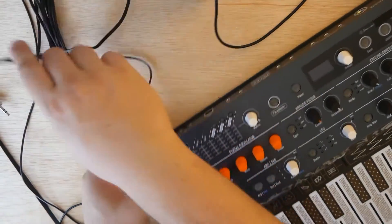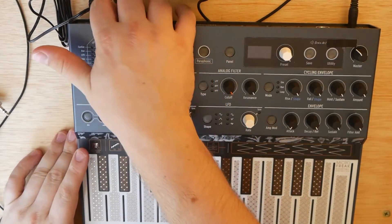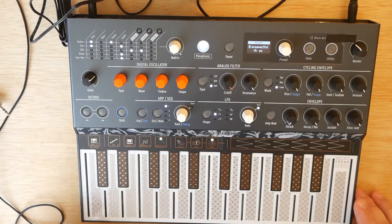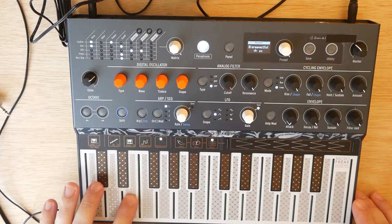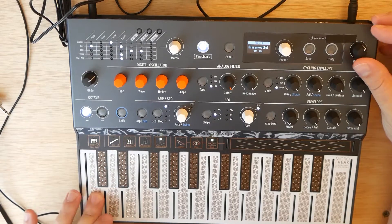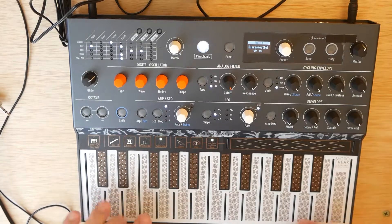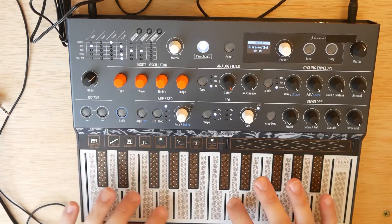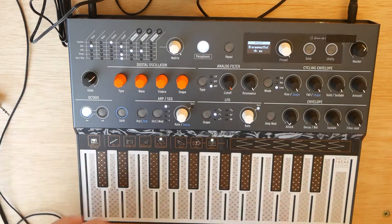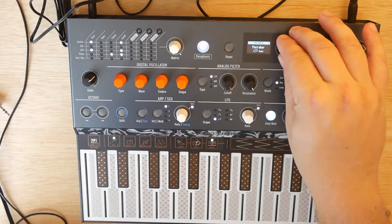We've got it plugged in. Let's go ahead and flip the switch in the back — let's let this thing boot up and see how it sounds. Whoa. This one's called Disrespectful. Very interesting. I'm not used to the keyboard at all, obviously. Let's try another preset — how about Punisher?